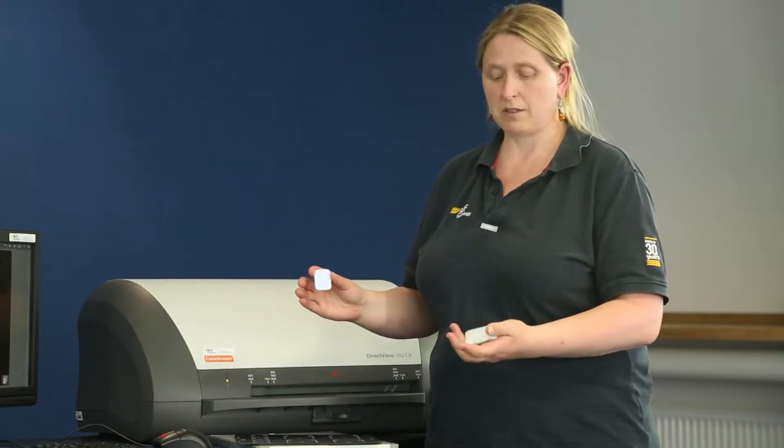One of the great new innovations we now have for the Vita CR system is the dental plates. These are the size 2 and size 4 plates that we're used to using for dental radiography, but rather than having to have a separate processor or the snap and shape little ones for film processing, you can now use CR plates and process them through your Vita.